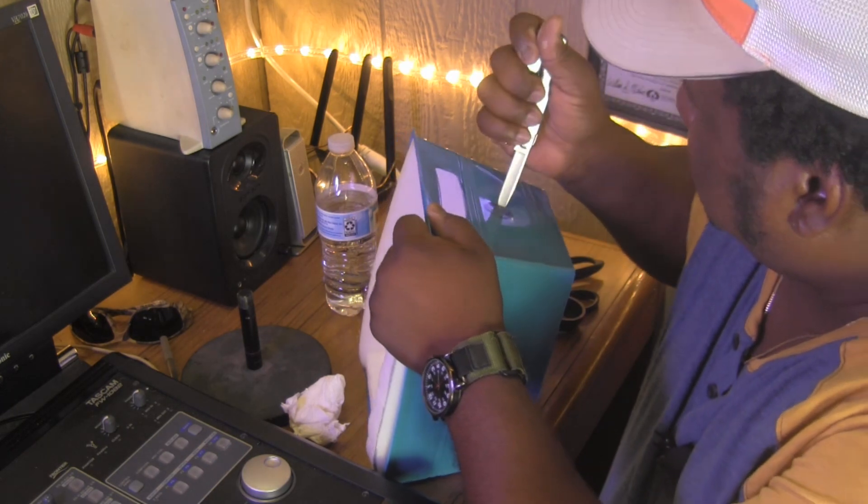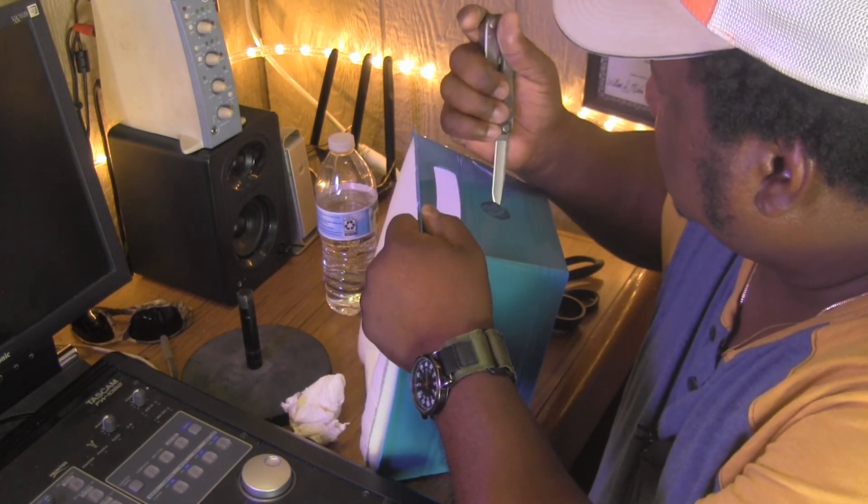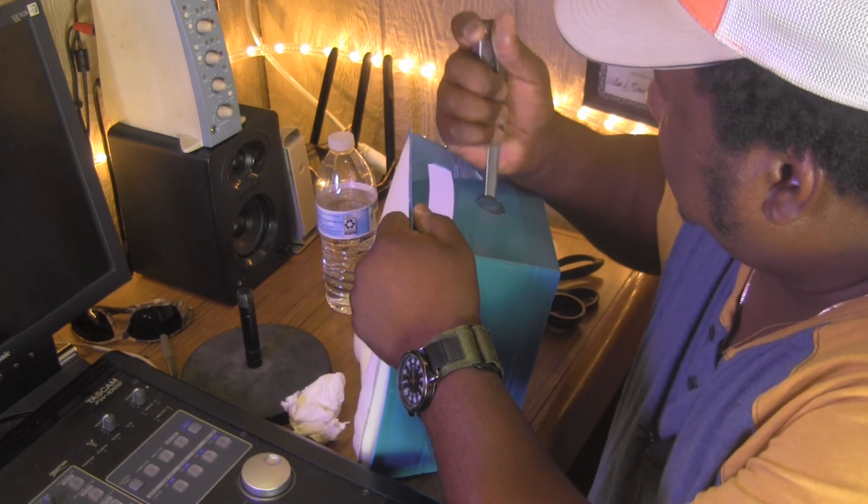I'm carefully cutting a little hole in the circle here — careful not to cut myself, careful not to make the hole too big.